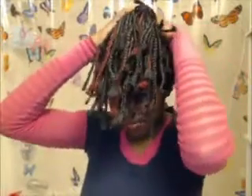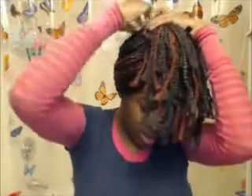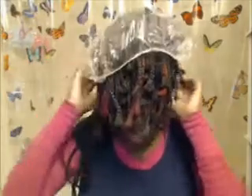So what I do, I put my hair in a little ponytail like this and I just simply flip my hair over like that. And once I flip my hair over, I get my shower cap and I start from the back — hold it down in the back and then work it forward like this.